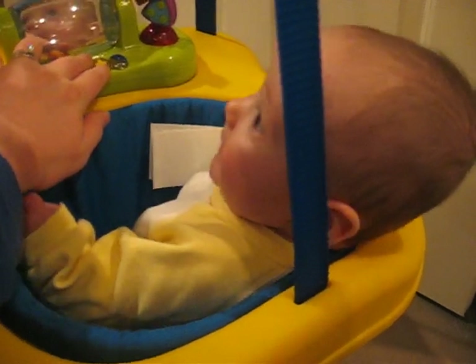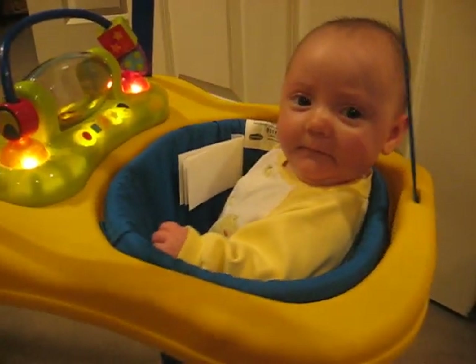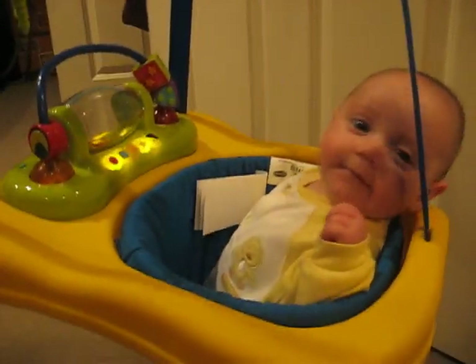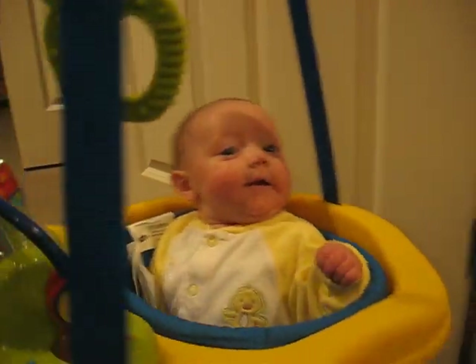And then it makes these fun little... One, two, three, let's jump! I tell you, if we have one more thing in this house that makes music, I just might go crazy.